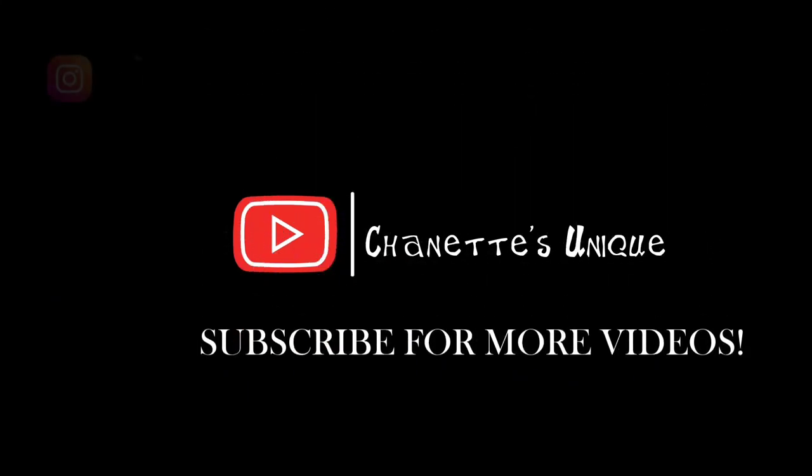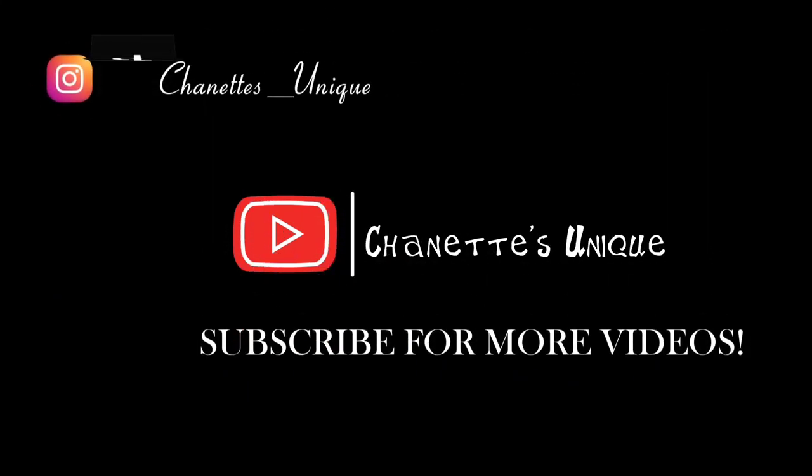I'm gonna go ahead and end this unboxing video. Thanks for watching — don't forget to like, share, and subscribe. Until next time, peace!